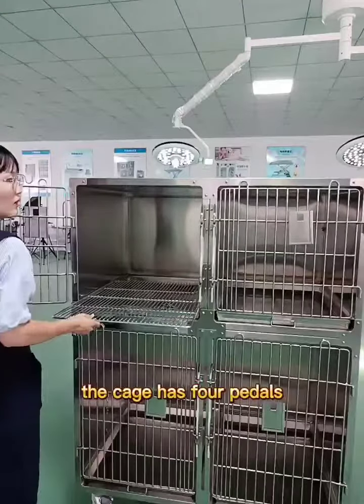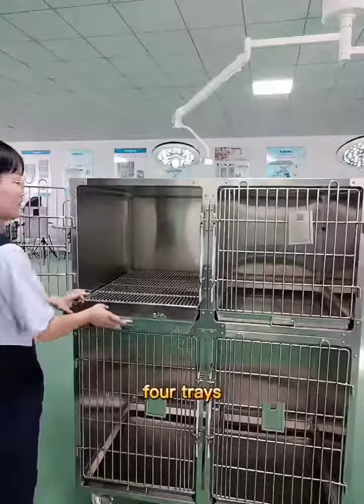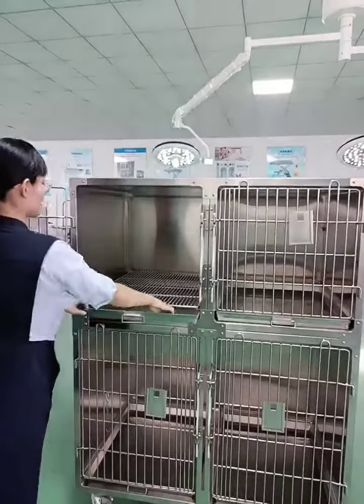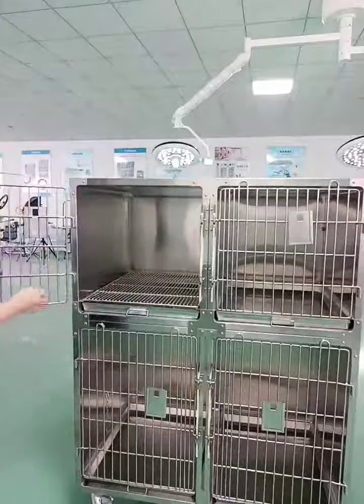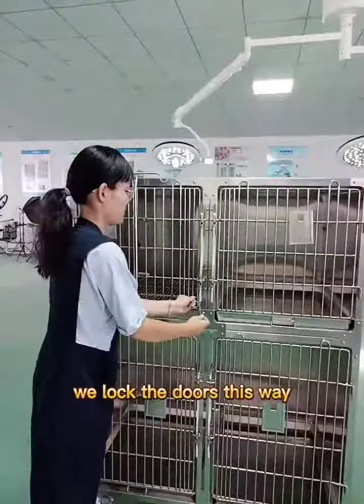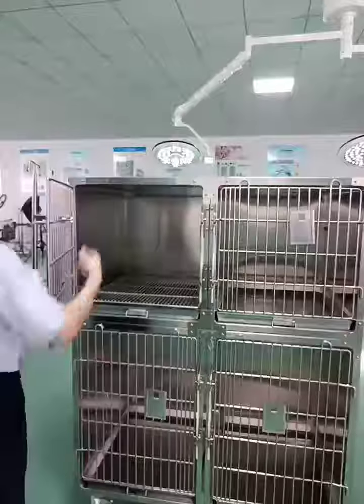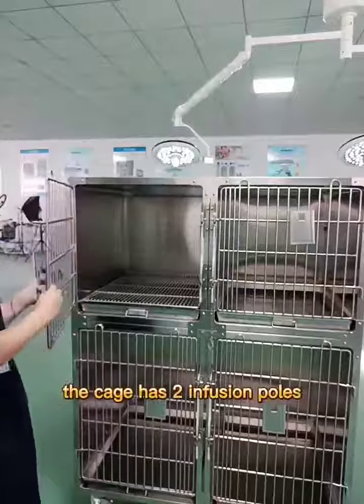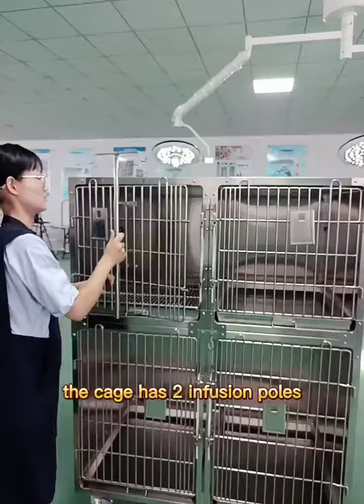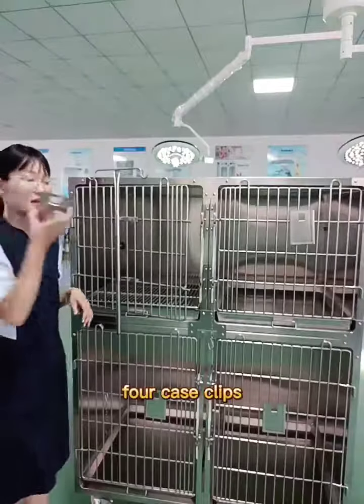The cage has 4 pedals and 4 trays. This is a lock — we lock the doors this way. The cage also has 2 infusion poles and 4 case clips.